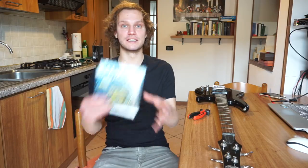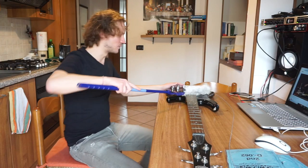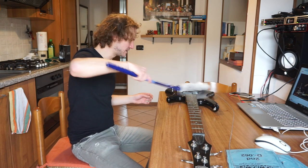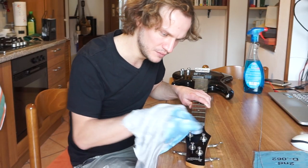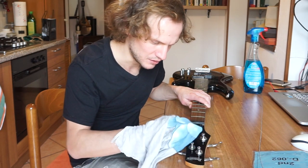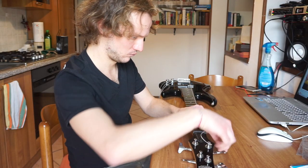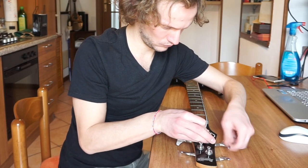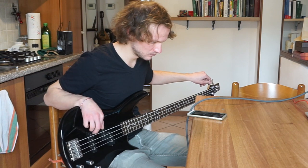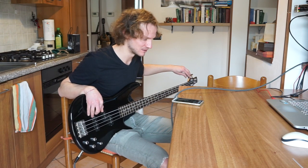I have bought these Sansone strings. These are handcrafted Italian strings for electric bass. I bought the 042 size. Let's get rid of some dust — there is a dead insect, I don't know where it's coming from. This bass has a string tree in the headstock, so make sure on your G and D strings... This is already completely different. Amazing.